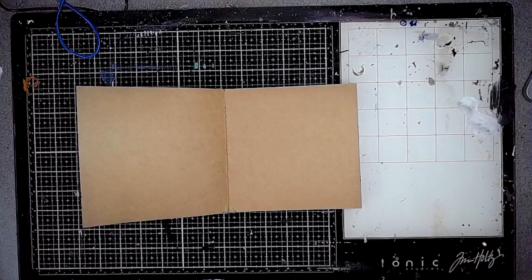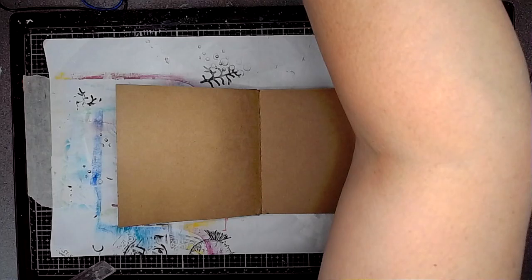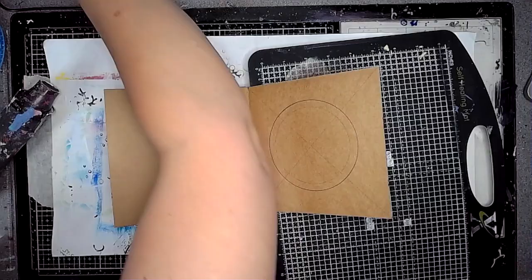Hi everybody, it's Clare back with another art journal video. Today I'm playing in my craft journal and I'm going to be working on another cutout page. I've been going on about how great this journal is for doing cutouts, so today I'm just going to do one that's got a window in it — a circular window.